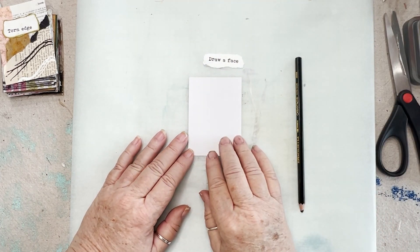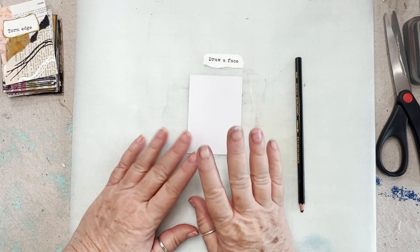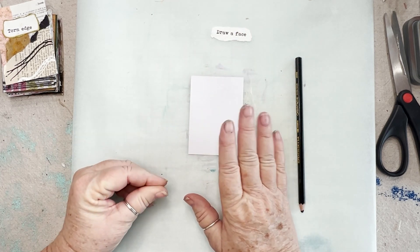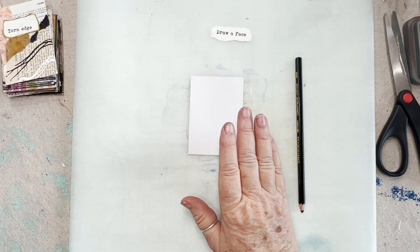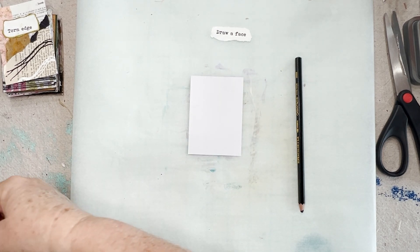Today's project is to draw a face. Draw a face. I know. You're thinking, I can't draw stick figures. Yes, you can. But even if you can't, it's okay. I am going to hold your hand through this.